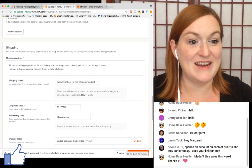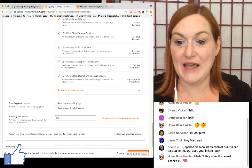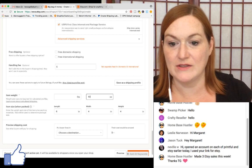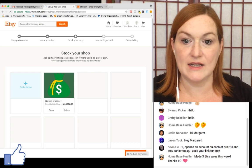The buyer can choose from the various shipping service options. I don't do handling fees. It's asking me to put in my package size and weight — I'll make it a first-class item at about 10 ounces. This is a preview: 'big bag of money.'